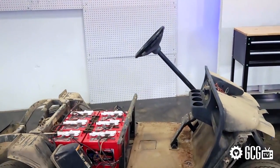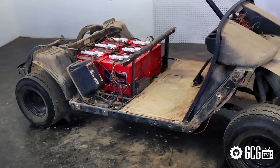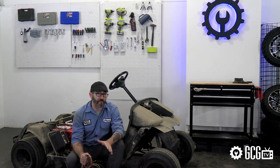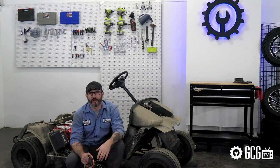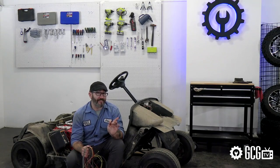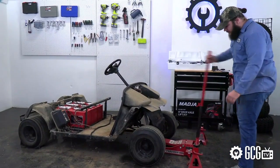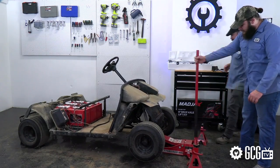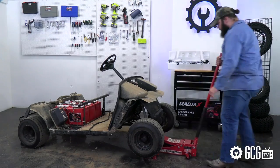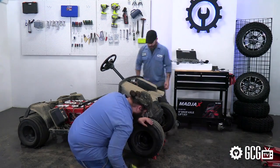The harness that connects your charge receptacle, key switch, batteries, controller, and motor can usually only be replaced by contacting the manufacturer of the vehicle or having one fabricated, so take extra care to leave that wiring intact. It's also wise to have a careful look at the parts that will stay in place when choosing your project cart, such as its suspension and steering components. It's easier to work on a vehicle with good bones, but if something needs replaced, you know where to go.